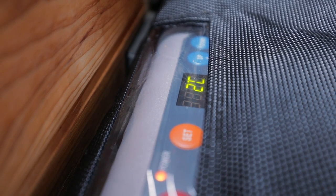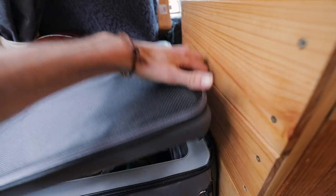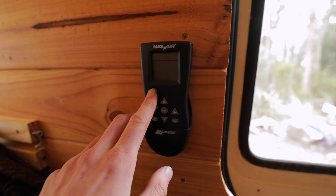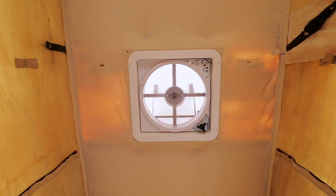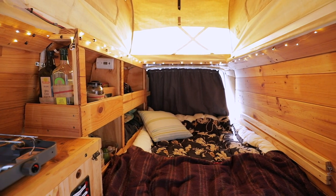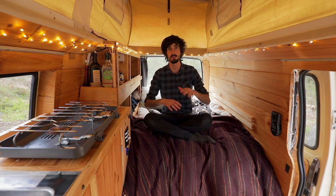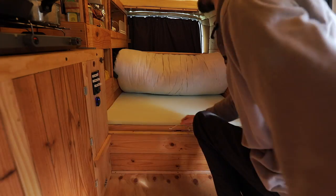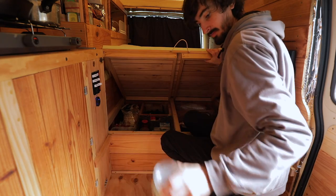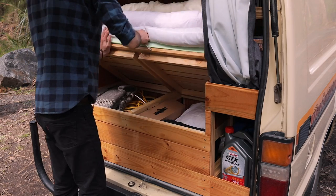This is my fridge connected to the solar setup — it's a Waeco CF40 and it's been great so far. It doesn't use much power and it's big enough for what I need. For ventilation I've also got a 12 volt exhaust fan in the roof. Here's my bed — it's a futon mattress built 30 centimetres off the ground for storage underneath. There are hinges in the middle and the slats fold up from each end, so storage can be accessed from either inside or from outside at the back of the van.